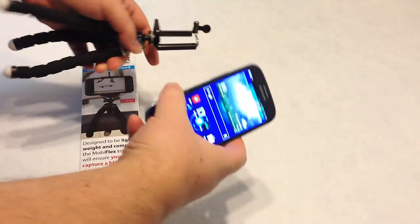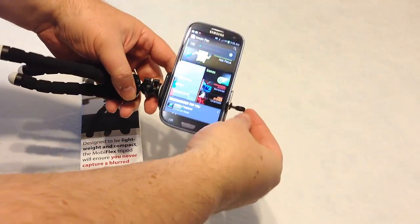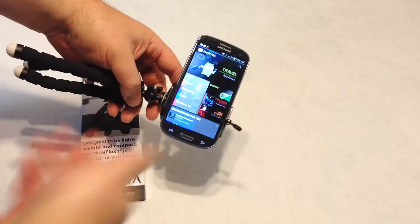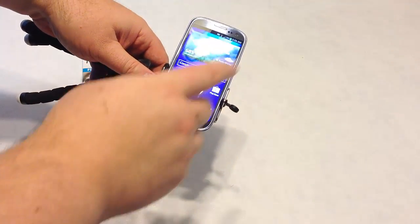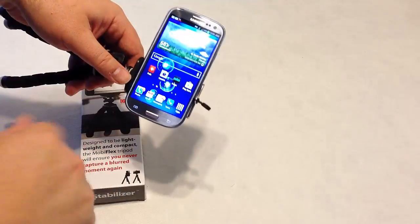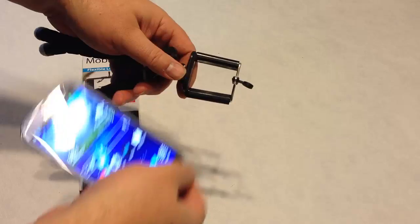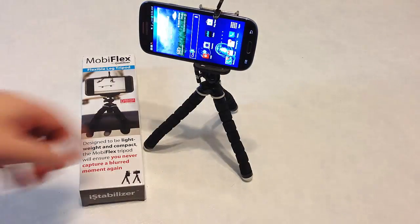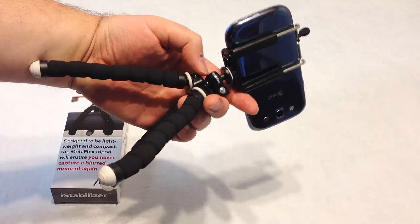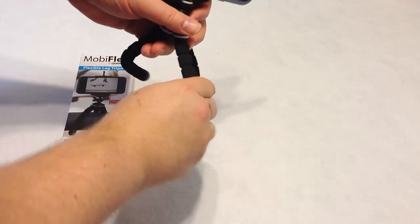Let's take a look at the MobileFlex using a Samsung Galaxy S3 — this should be about the widest this thing will adjust to. You just pull to expand it and it can fit the Galaxy S3, which is great because it has a great camera. You can stand it up, take shots, angle the shots, adjust them. You can adjust the ball joint and curl this up around different things so that it will hold — it's got really good strong holding ability.